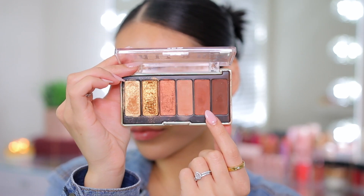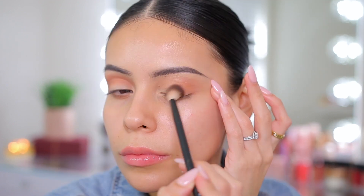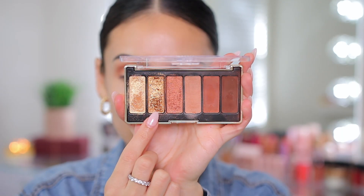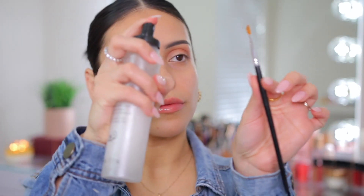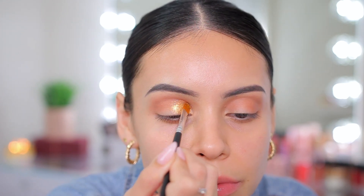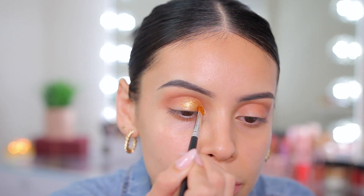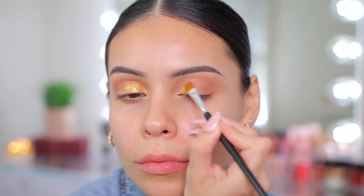Next I'm going into the color right next to it, which is a little bit deeper but has a red undertone to it. I'm taking that in the same spot to emphasize and define the crease a little bit more. Then going into that gold bronze shade — you can see how pigmented it is — I'm spraying my brush because the finish is very glittery, which helps the glitter stick and pop more. I'm just packing that on and stopping about halfway on my lid because I'm going in with a different shade in the center and deepening the crease with some other colors as well.